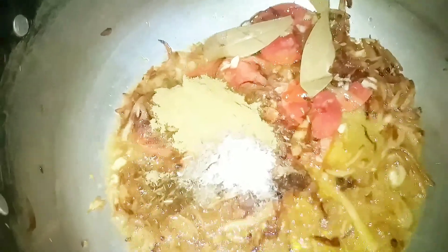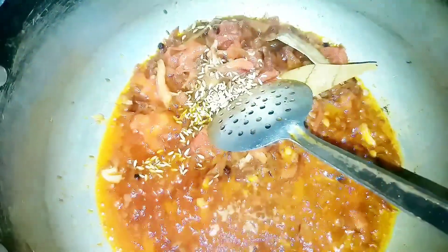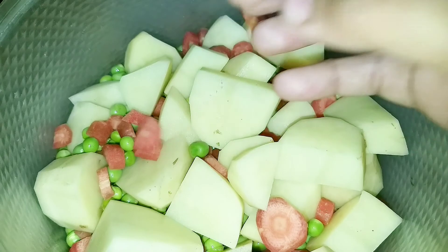Now I have mixed the ingredients together with oil and some soft ingredients. This is optional. You can add aloo (potato), mutter (peas), and gajar (carrot) to your taste.